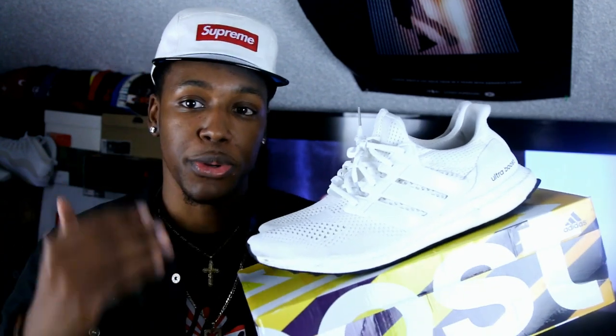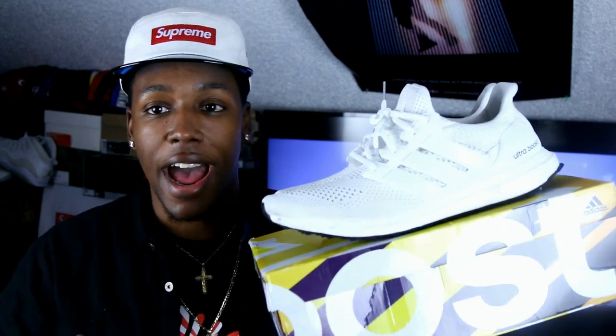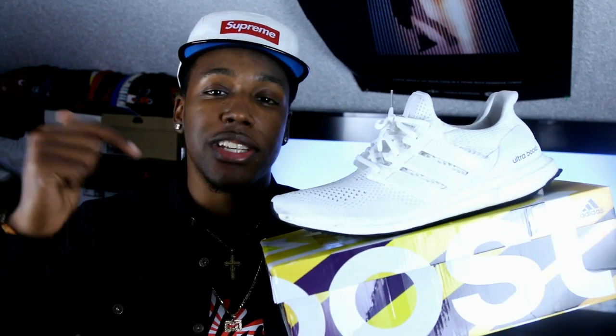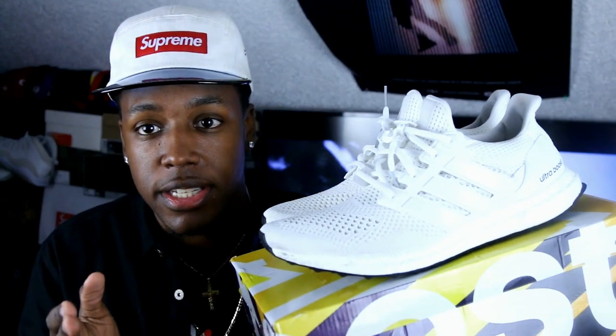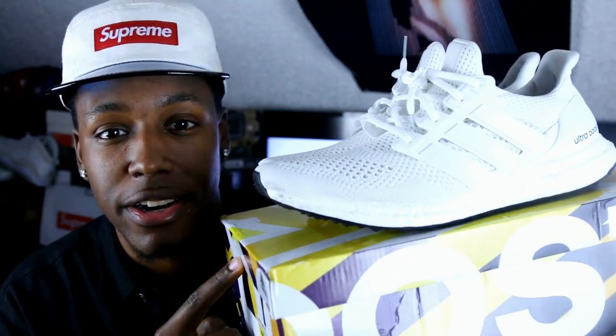I still to this day regret turning down being on the Ultra Boost campaign when they first dropped. I was asked about it and I kind of let it slide — I let it slip from under me. Anyways, those are my thoughts on the Adidas Ultra Boost. Do you guys have your own pairs already? Leave it down below. Do you like these at all, or do you think they're all hype? To me, if you try on this shoe you'll like it. Much love to all the fam, followers, and supporters — you guys can follow me on Instagram, Twitter, SoundCloud at Bullet RC.